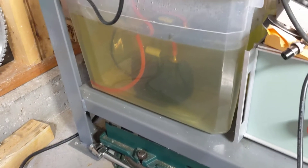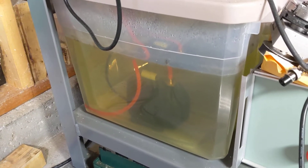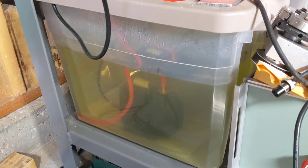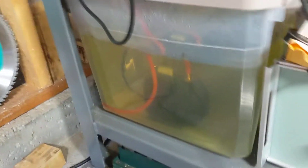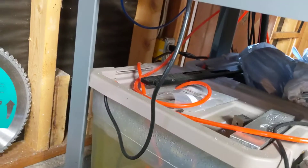That pump came with the machine — there are two of them. I'm running automotive antifreeze for the spindle coolant cooling. I just bought two big locking bins from Walmart and drilled some holes in the top to run the fittings through. It's not evaporating and nothing's growing in it because of the antifreeze.